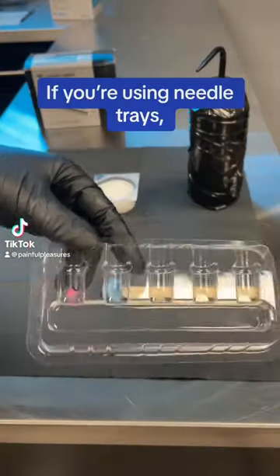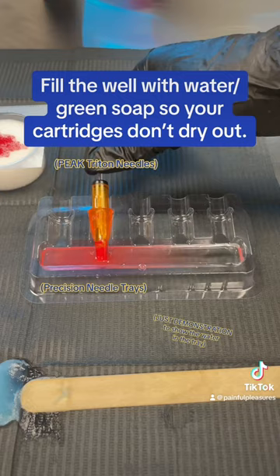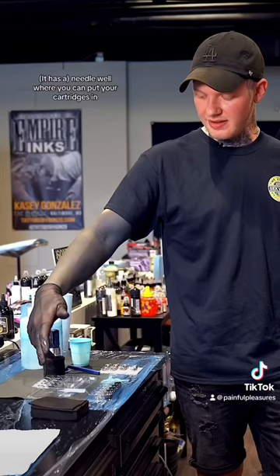Quick tip: if you're using needle trays, fill the well with water and green soap so your cartridges don't dry out. You can put your cartridges in the needle well with green soap so they don't harden up. They're super simple, super cheap, and they do exactly what they need to do — so I'm not sitting there sticking caps on all morning.